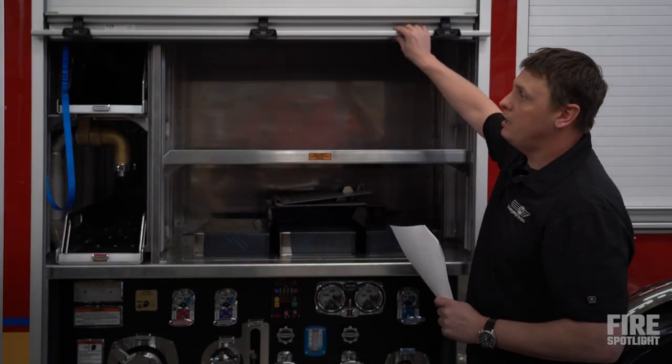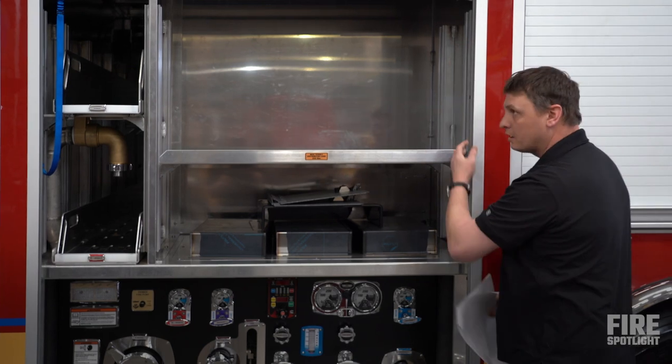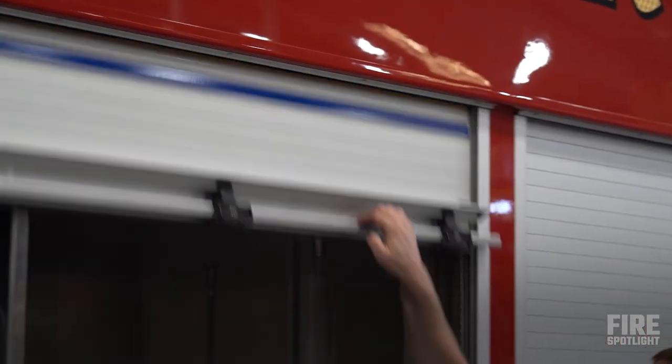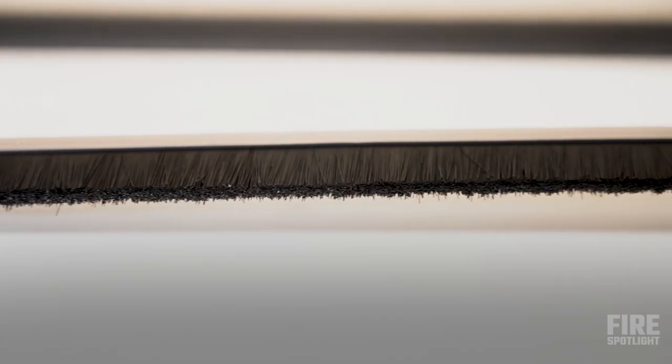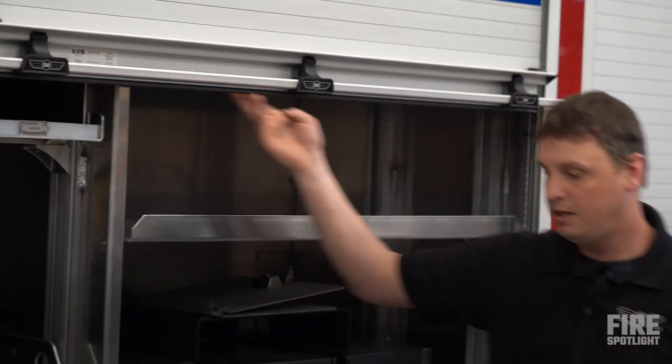When you do clean these, you want to not use a pressure washer — you want to hand wash them. What you would want to do is clean your tracks on the sides, clean your skirt up on top of the door, and also clean the rubber seal at the bottom to make sure you keep water out.